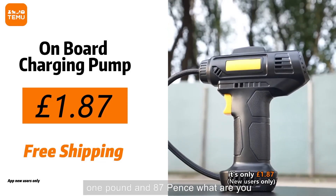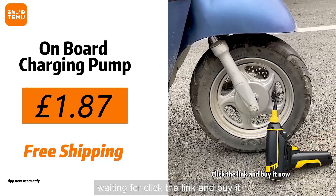It's only £1.87 — what are you waiting for? Click the link and buy it now.